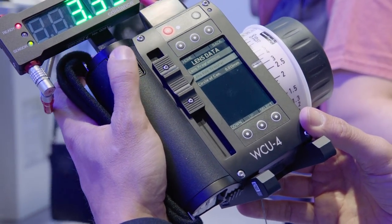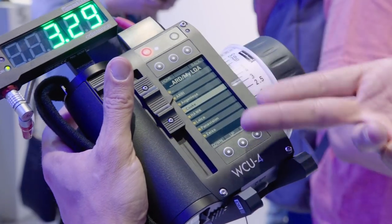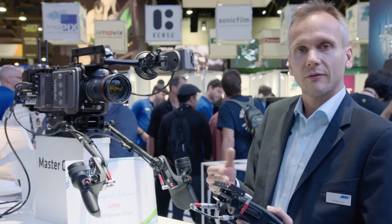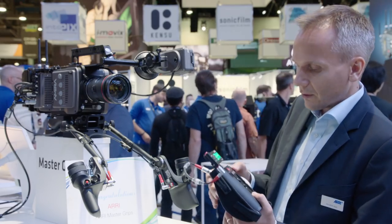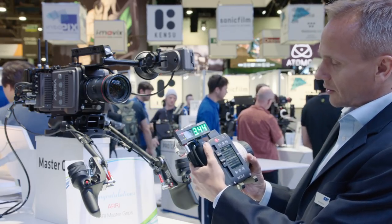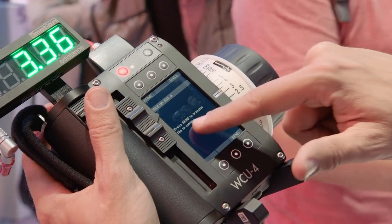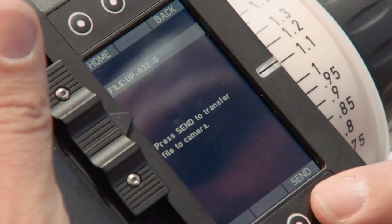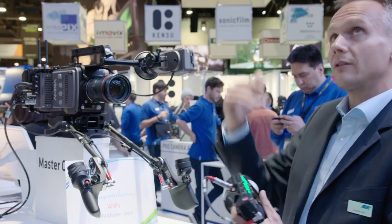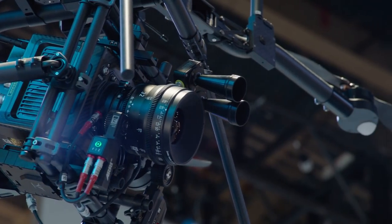Before, you could save a custom programmed lens file on the SD card. Now you can create your own folder structure on the SD card — it could be called My LDA, My Lens Data Archive — and then you might have different folders, maybe for ARRI, Cooke, Zeiss, Leica, and so on. You put your lens files into those folders. With the new WCO4 you can browse through the folder structure on your SD card, select whatever file you want, send it to the camera, and the lens file is wirelessly transferred.